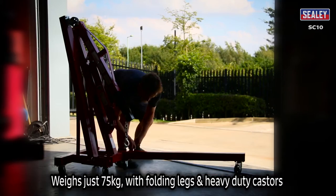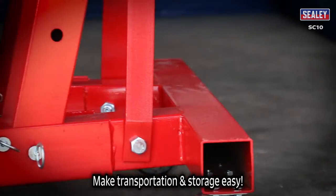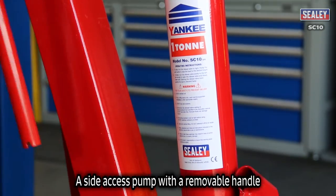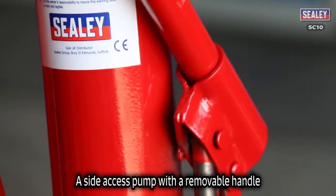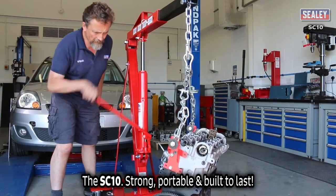Weighing just 75kg and having folding legs and heavy duty casters make transportation and storage easy. A side access pump with a removable handle. The Sealy SC10 — strong, portable and built to last.